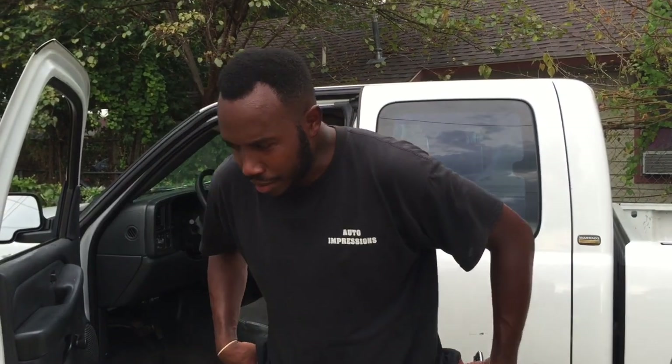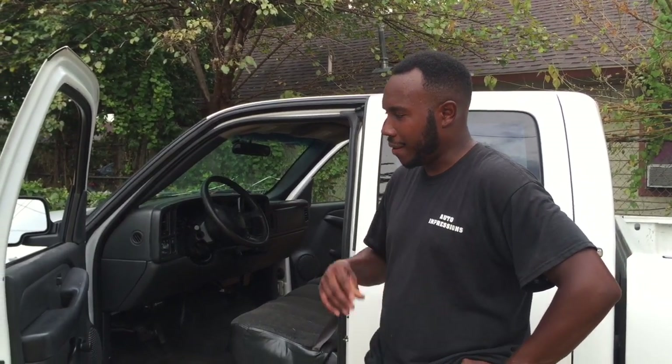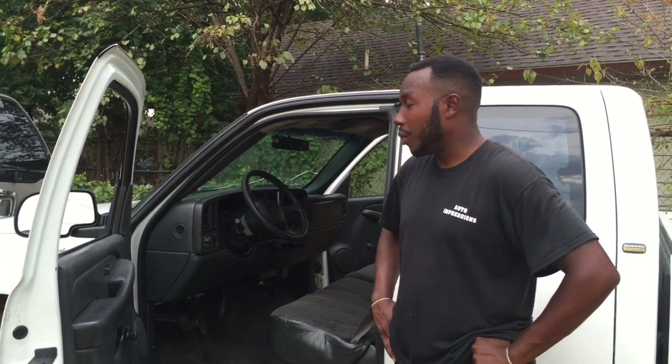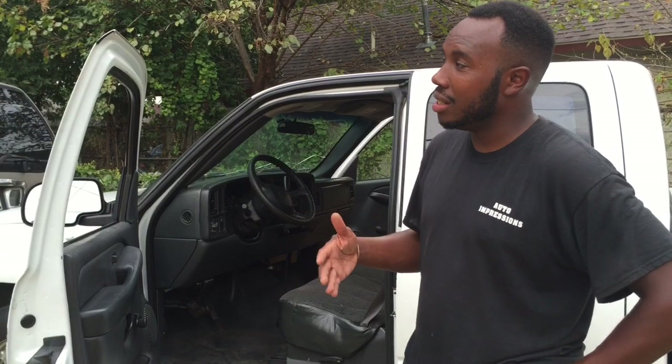All right, everybody's been anticipating the install for the 98 to 05 — and some 06 — Chevy and GM cars and trucks. Well, I played with my homeboy Ace's truck and got it done. So now 98 to 05 GM cars and trucks can be done.